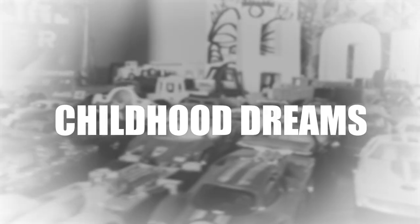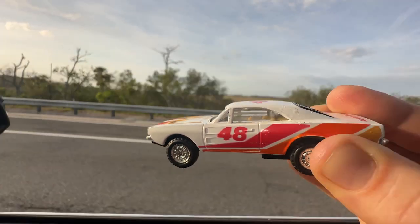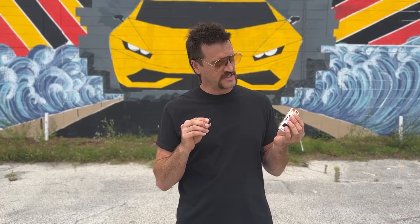What if I told you a tiny toy car could make one of my biggest childhood dreams come true? Well, kind of. Since I was a little kid I always wanted to be a race car driver, but I became an artist and designer. That means I'm a professional at making things look bigger than they actually are. So I'm gonna take this tiny toy car and make it happen.